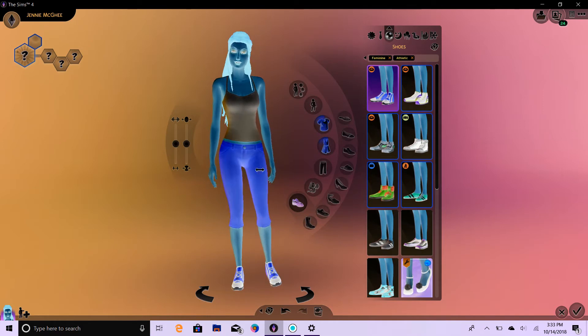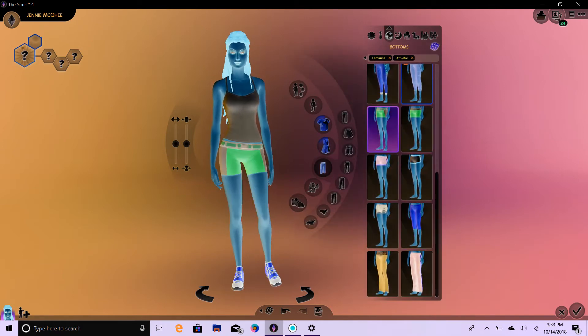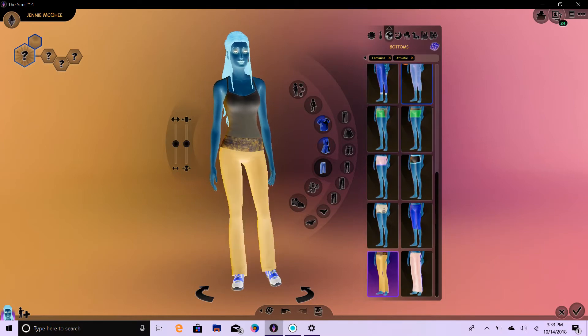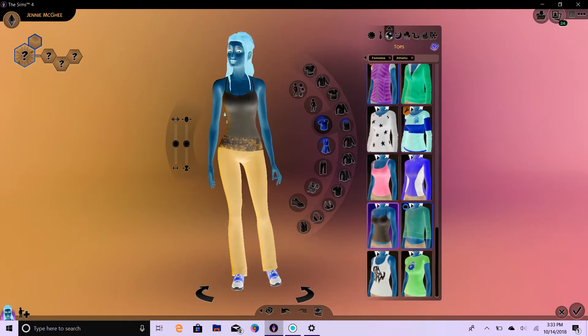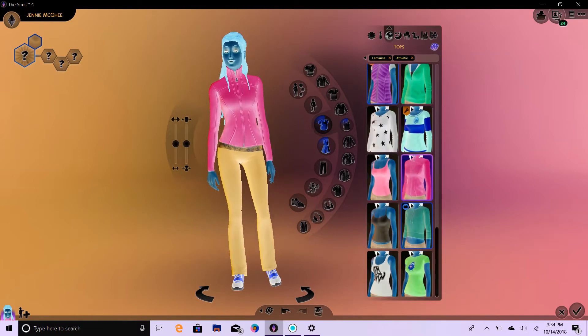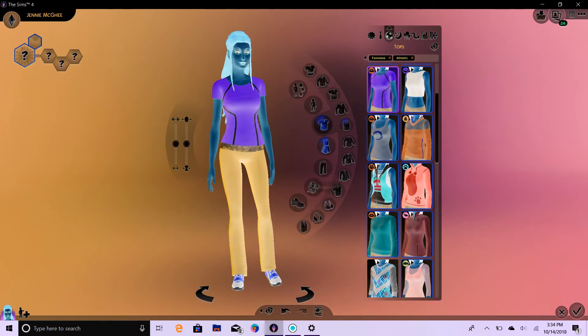They match her pants currently, but we're going to be switching those out. So one, two, and three. Oh no — something tells me those are not going to match at all. Let's do the top. One, two, and three. One, two, and three. It's an interesting color combination. Love to see it not inverted.